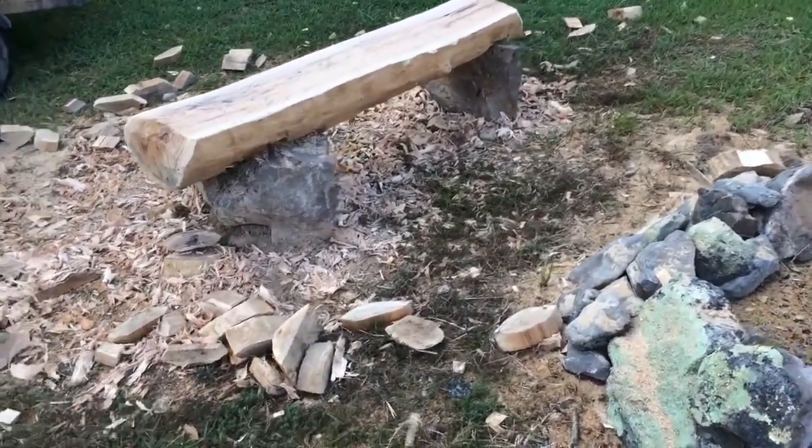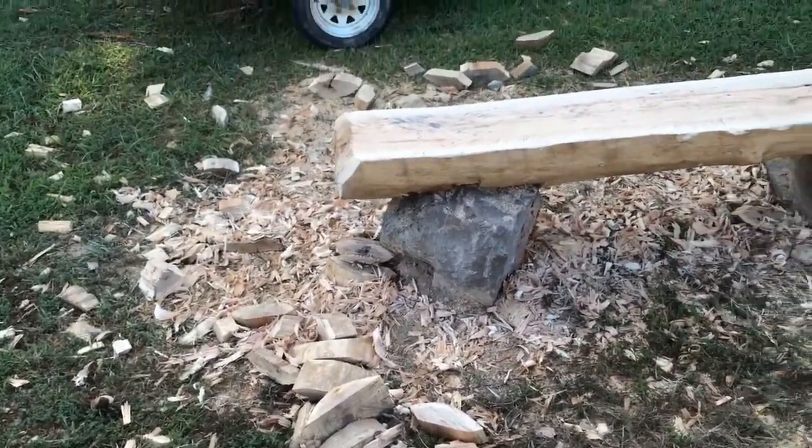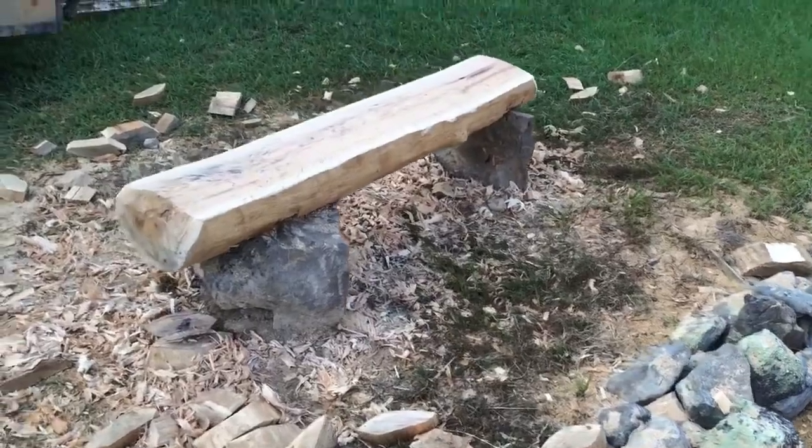This is my bench — it goes with the fire ring. I haven't cleaned it up yet, I've got all the wood chips around it. It started off as one solid red oak log. A tree fell from down my road; it almost hit the power line.